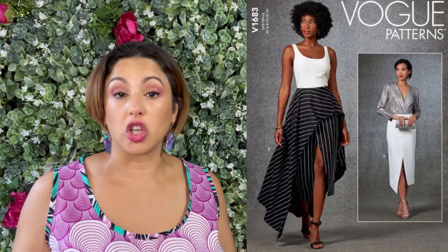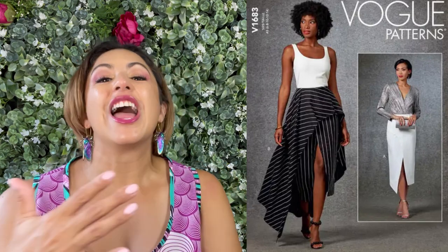Let's talk about this pattern real quick. Vogue 1683 has two different looks. It has the skirt — the bottom skirt, which is actually the same on both views — and then the other view has a beautiful overlay with some asymmetry going on. It's really lovely, attached to that bottom skirt.